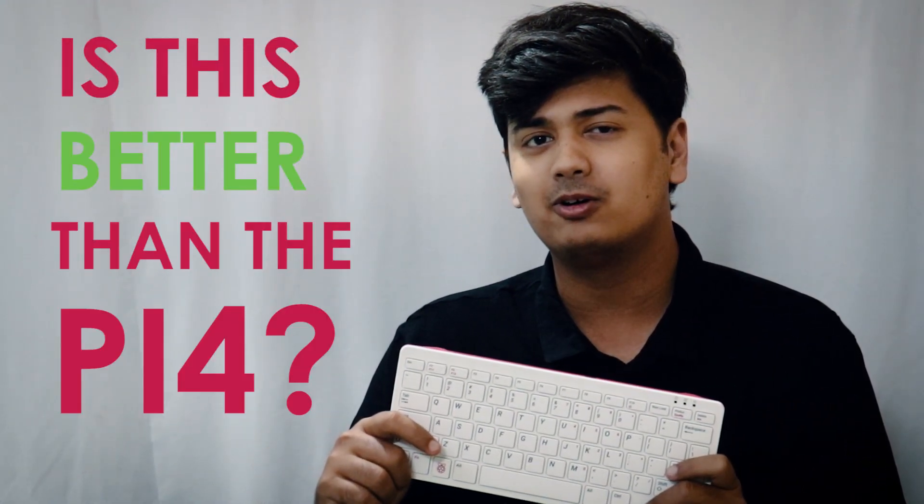Hey guys, welcome back to Robu. Hope you guys are doing well and staying safe. Today in this video we're going to review the Raspberry Pi 400 and try to answer the question: is this better than the Pi 4?